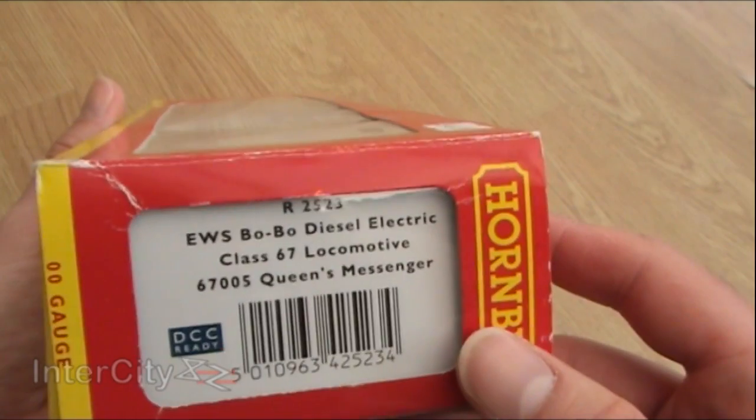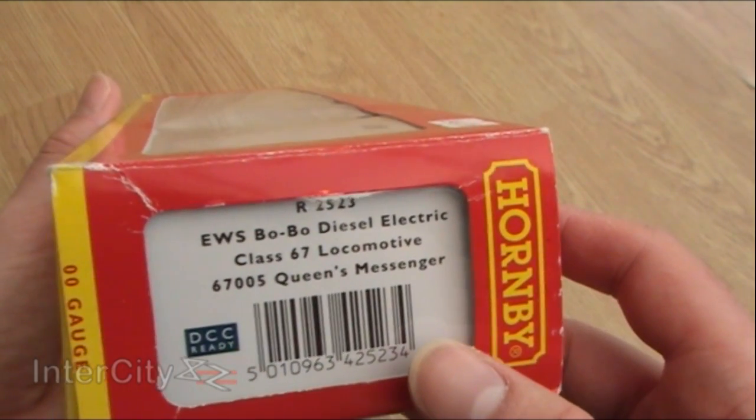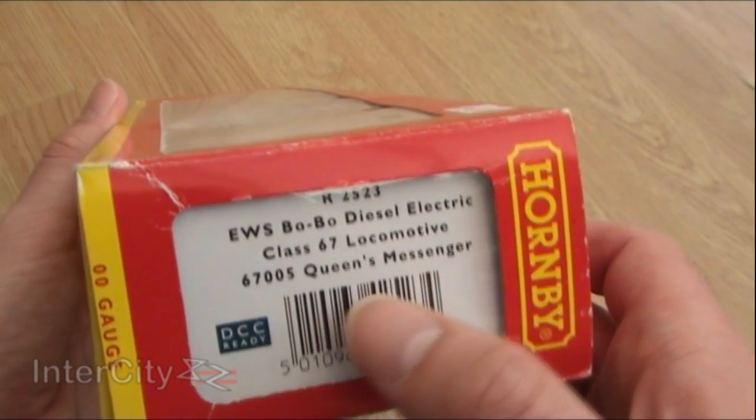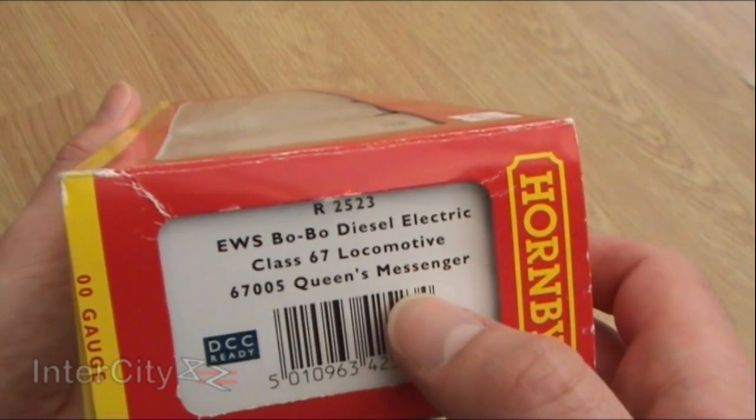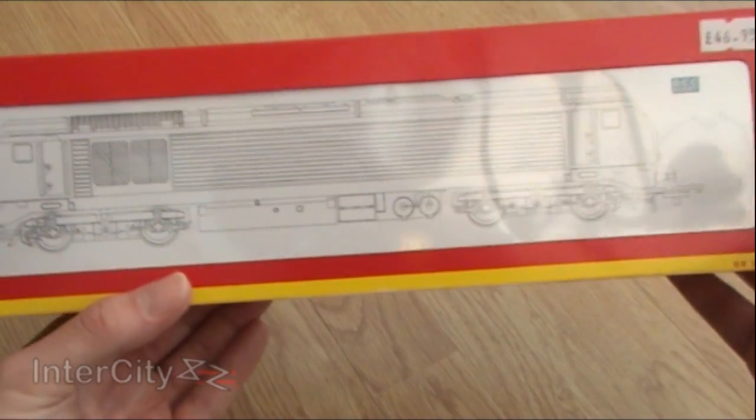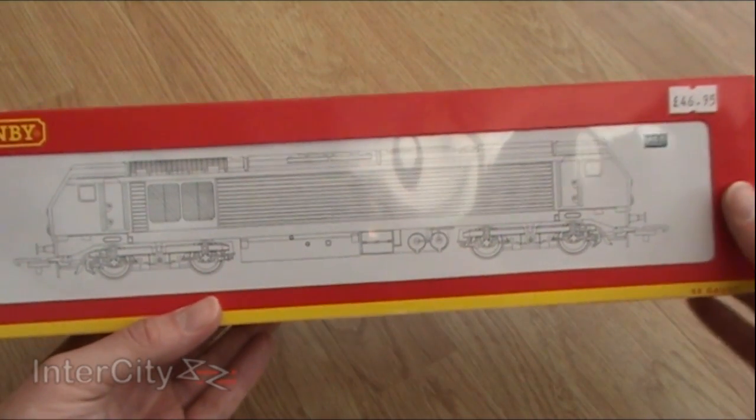But she's not a normal EWS — she's not in a typical EWS livery. A clue to what livery she's in is her name. She's the Queen's Messenger. She's part of the Royal Train, basically.